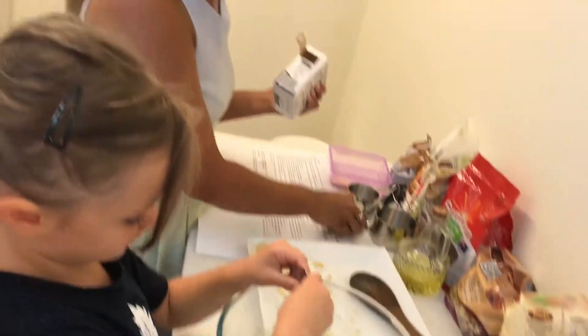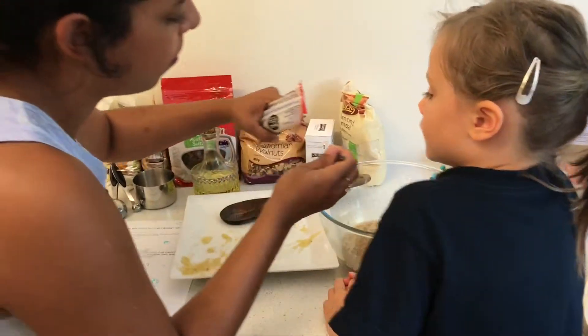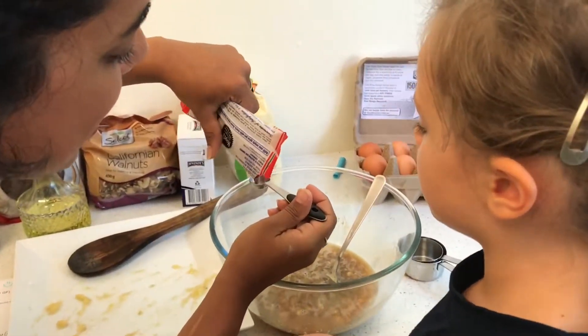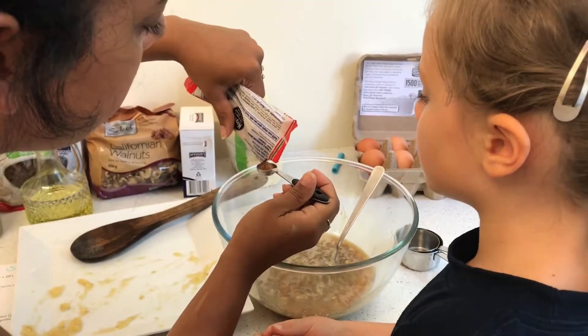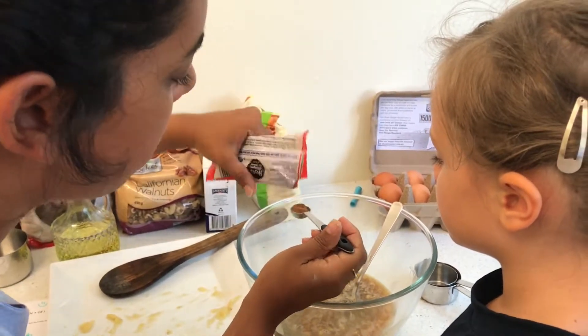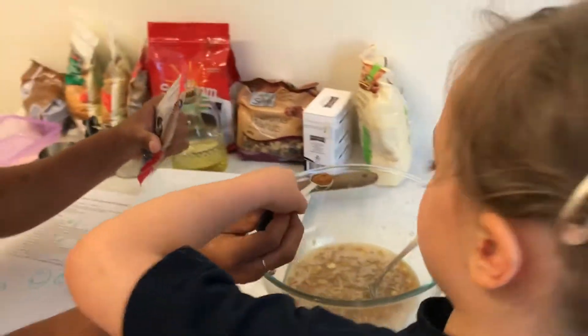Here you go. Okay, darling. What's the next ingredient, darling? What's it called? Brown cinnamon. That's it — cinnamon. It smells really strong. Can I smell it? Yeah. Careful not to get it up your nose, baby.